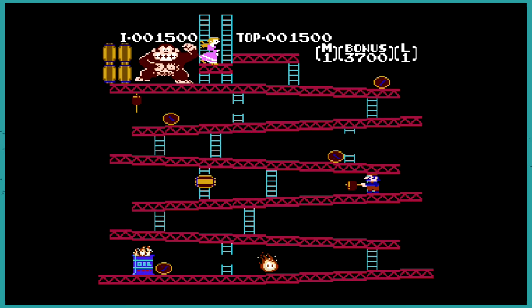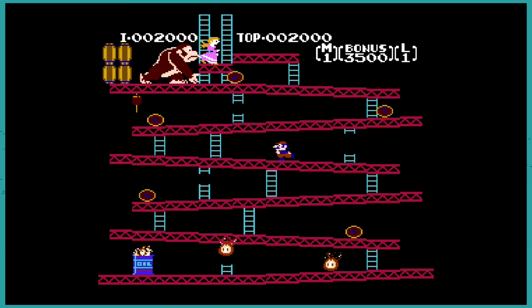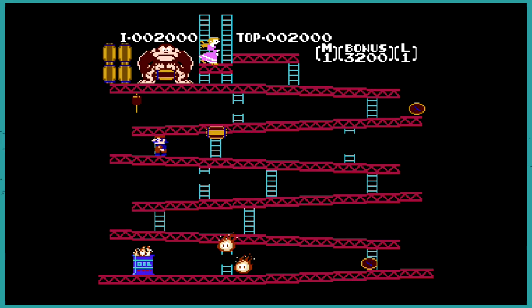Do we know when the stuff is going to fall? I don't think so. Oh no, he dropped it right on Mario's head! That Donkey Kong, he's good at what he does. Man, I suck at Donkey Kong.